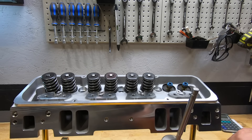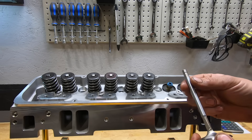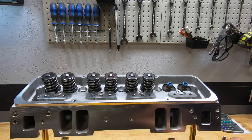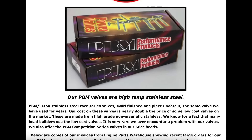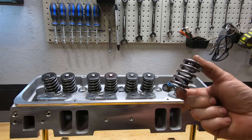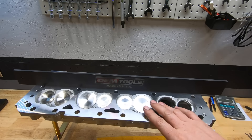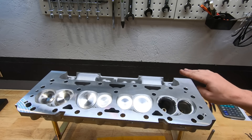The valves are your regular replacement 202/1.6 exhaust, swirl-polished, skinny stem — 11/32nds valves. Nothing fancy, but perfect for a normal mild build, no problems there. They're PBM valves, nice quality stuff. The deck surfaces are really nice — I think these are machined in the US — completely flat, and you'll have no issues sealing this set of heads.